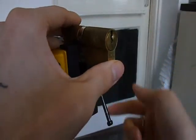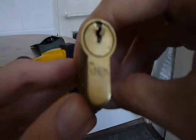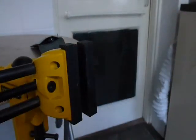A bit camera shy the first couple of times, but yeah. One six-pin Union. Cheers.